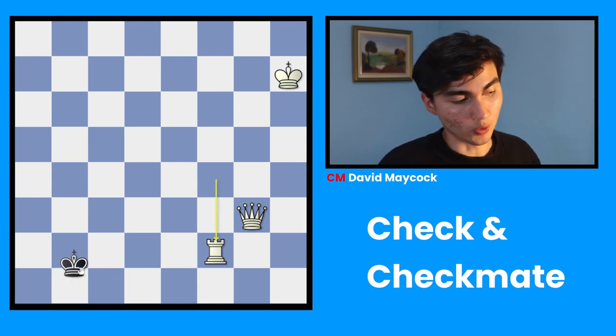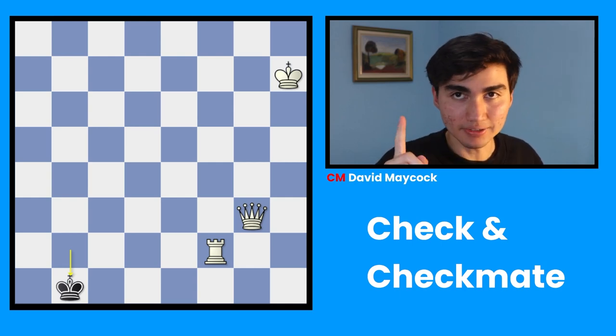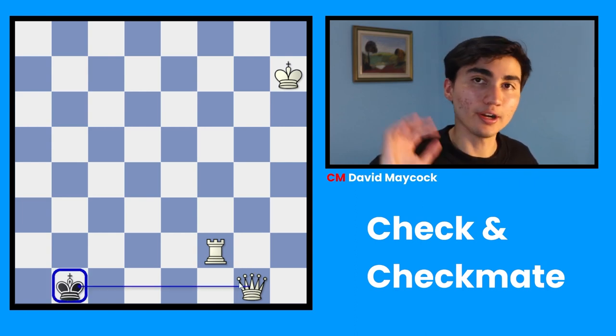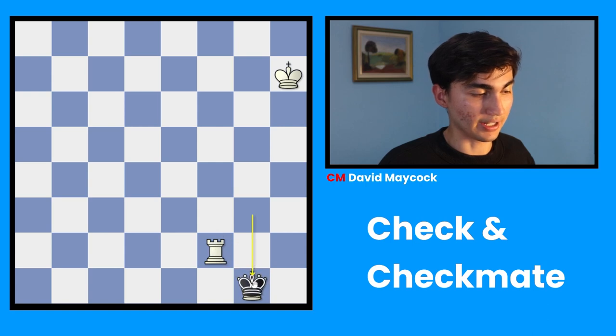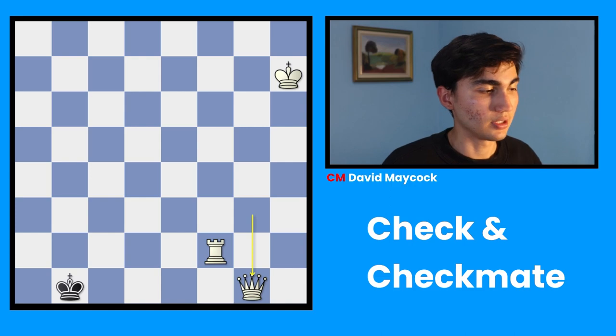Now let's say the king avoids to C1 or B1 — let's say B1. And now white has a checkmating move with queen G1. Checkmate is when you give a check, but this time your opponent tries avoiding and it doesn't work — none of those moves are possible. B, blocking: there's no way black can block because there's no other piece on the board. Or C, capturing: is there any way black can capture this queen? The king only goes one square at a time, so that's not possible. If you cannot do A, B, C, that's called checkmate — so black loses.